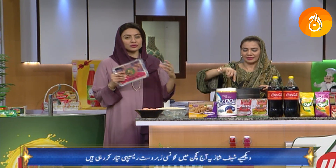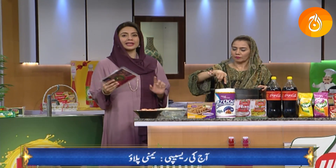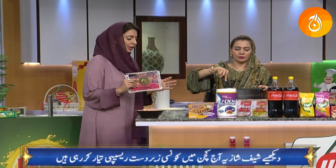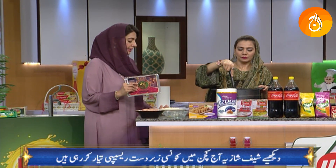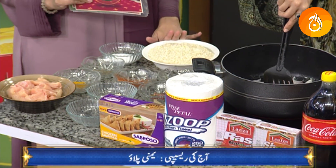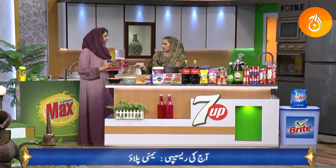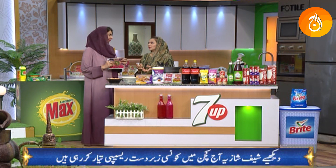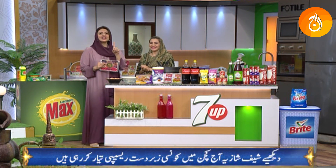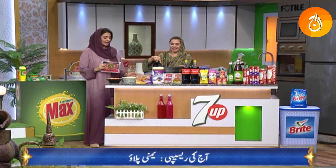Now let's talk about the water ratio for the plough. You don't add extra water — you cook the rice in the same water as the chicken, just like biryani. If you use 2 cups of rice, you can add about 1 to 1.5 cups of water.